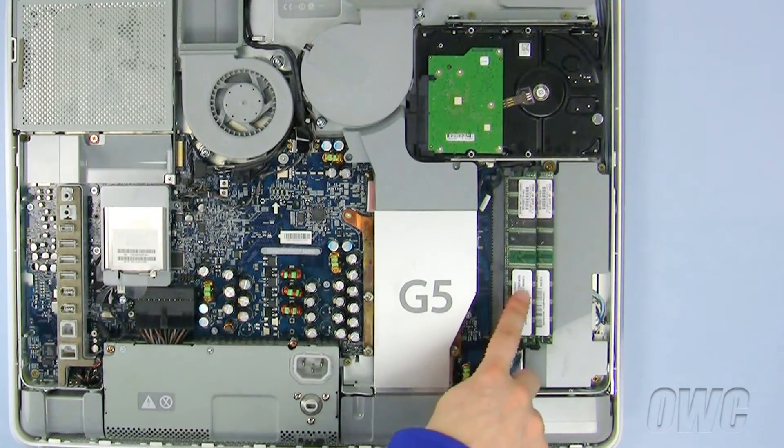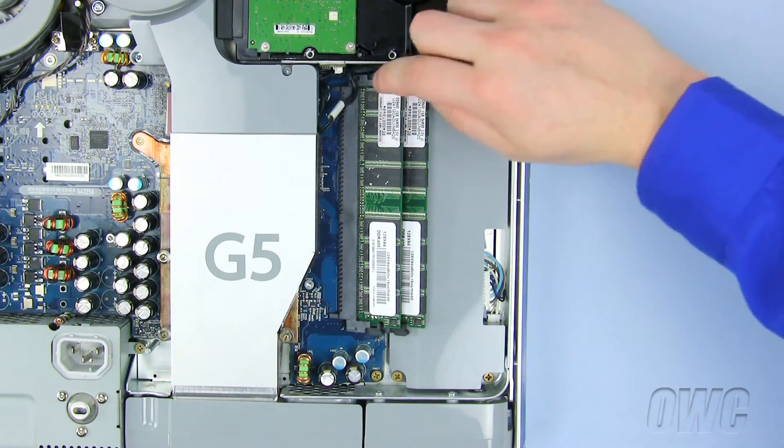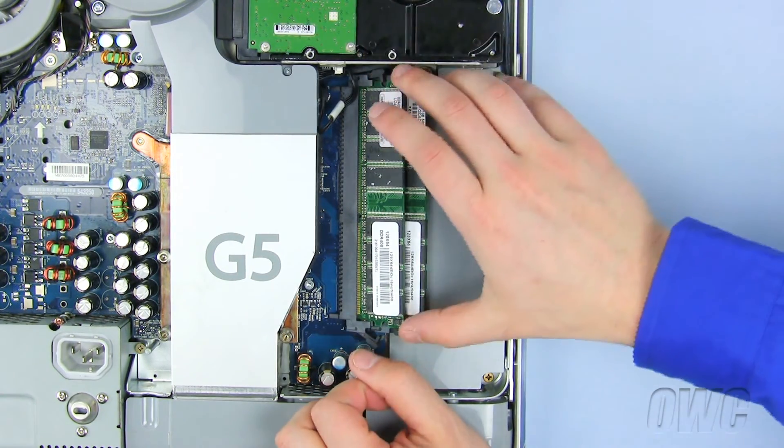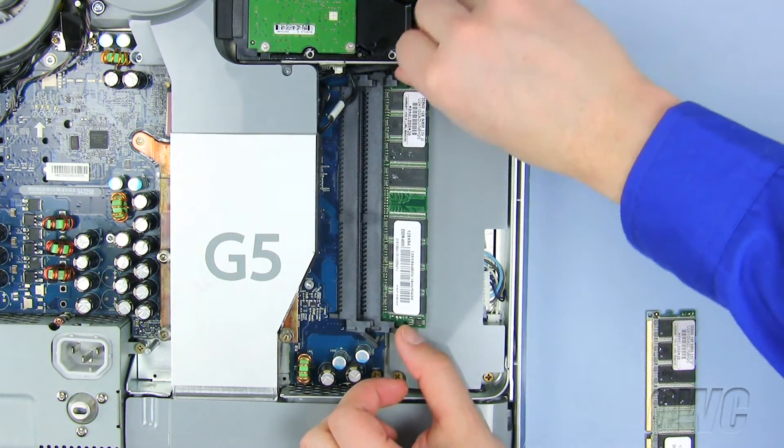The memory is located here. To remove the old memory, push the RAM slot latches open to release the old memory module, then slide the module up and out. Repeat the process for the lower memory module.